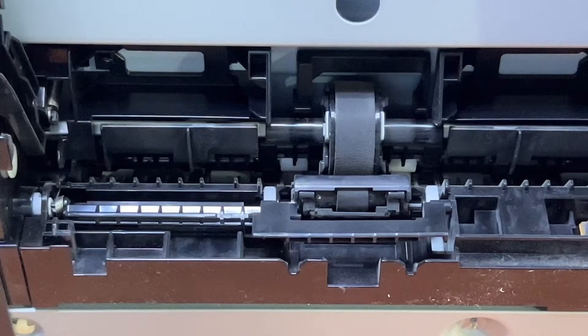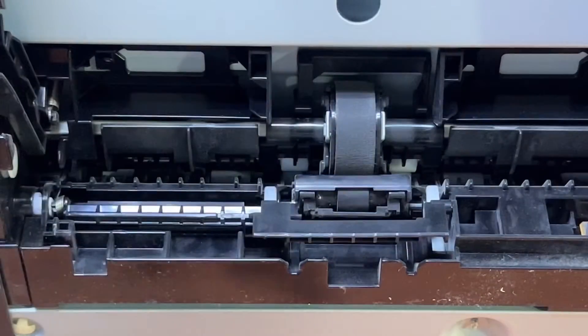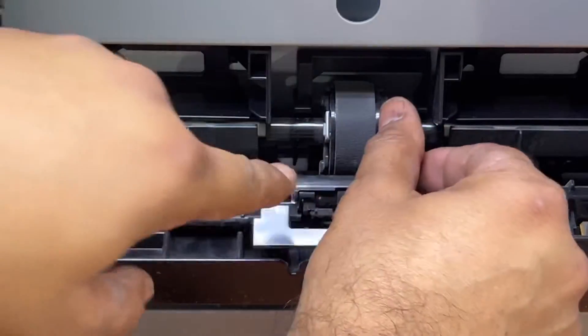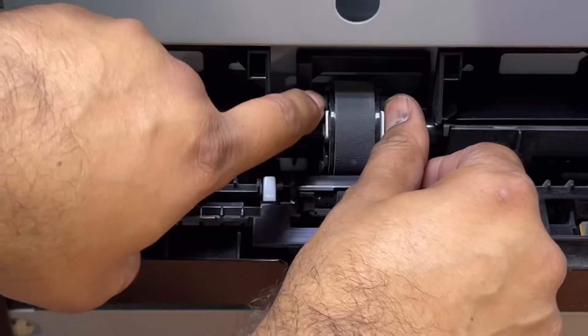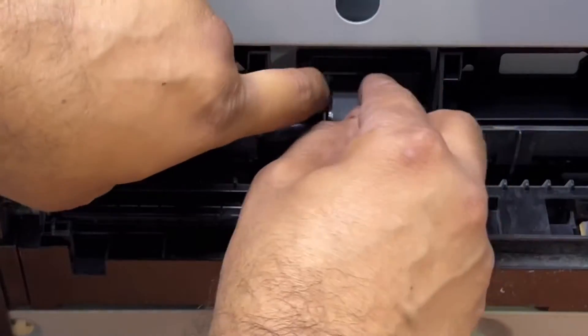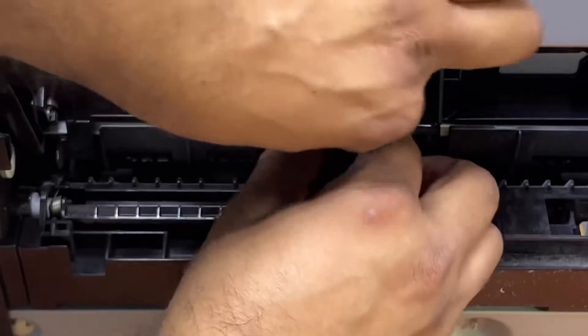I've rotated the printer to show the underside — this is the bottom, and here is our feeder roller. It's now positioned for removal. There are two hooks on the right and left sides. With the help of a flat screwdriver or your nails, just pull these two locks out and remove the feeder roller.